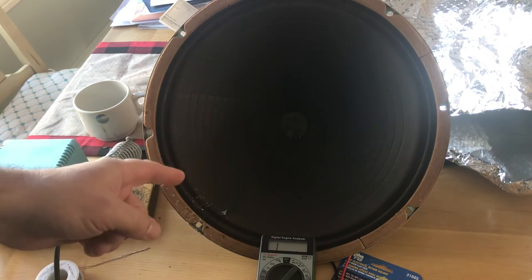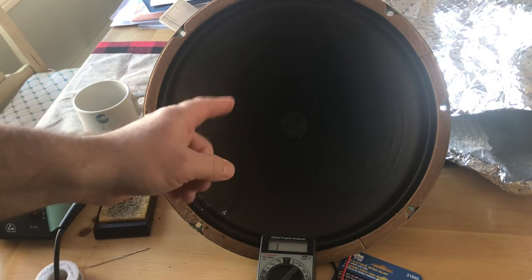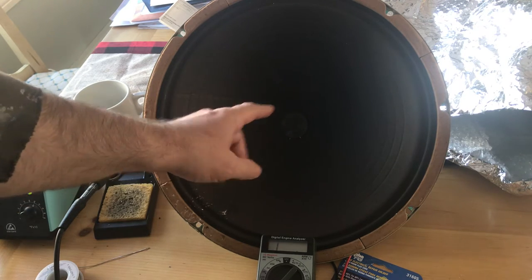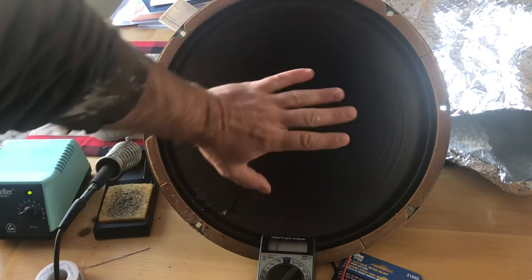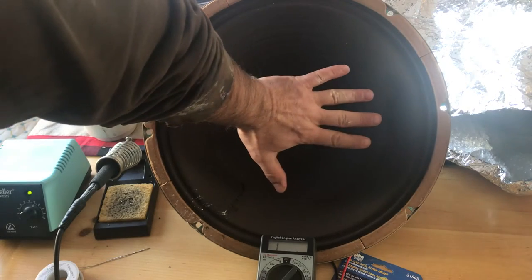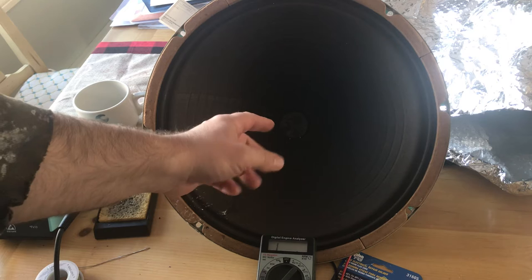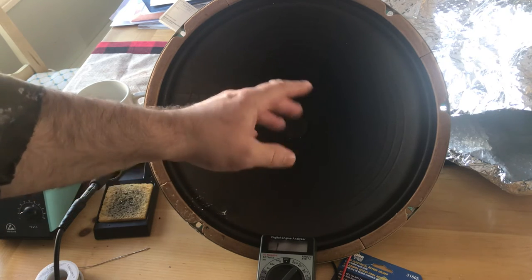Welcome to the Vox Pathfinder 15R channel. Today I have an old Magnavox Alnico 15-inch woofer — here's my hand for size comparison. It worked for a few seconds when I first got it and then it just fizzled out and died.